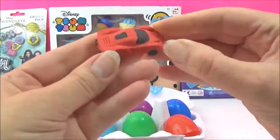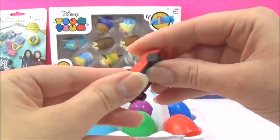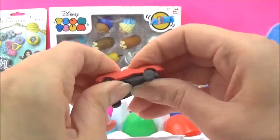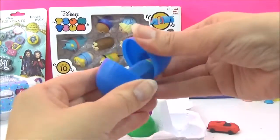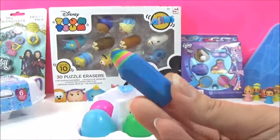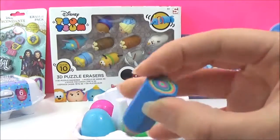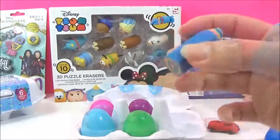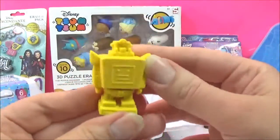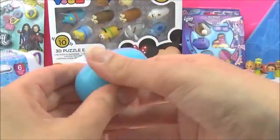This is a red car eraser - awesome! They come apart, which is cool. Let's see what's inside the blue egg - that is awesome, I love it! It's a really colourful pencil eraser with a rainbow design inside. Let's see what's inside the green one - looks like a yellow robot, and it comes apart too.